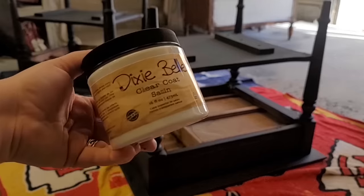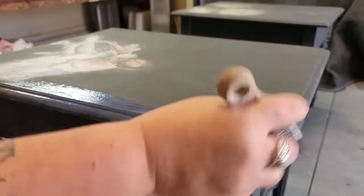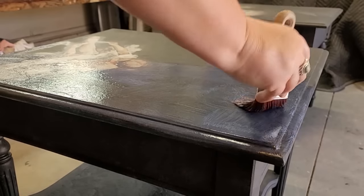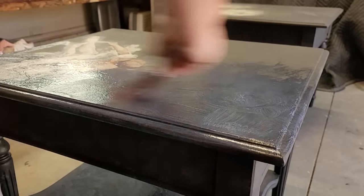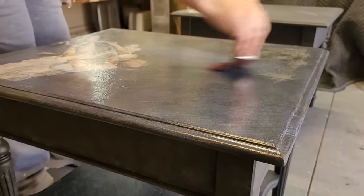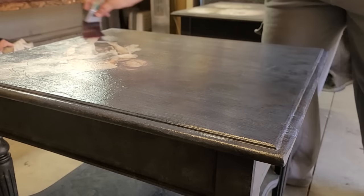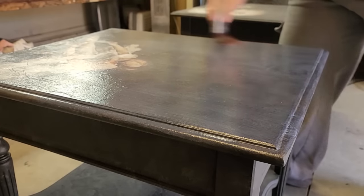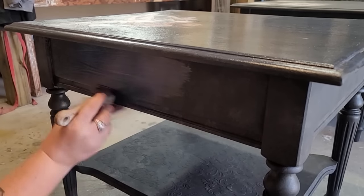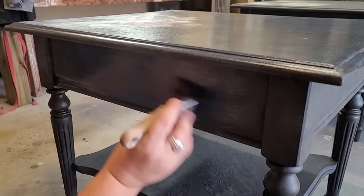To protect my paint job, I am using that clear coat in the satin finish. I apply a thin coat and let that dry, then come back and add a second coat. When you are applying this thin coat over dark colors like black, it does look milky at first, but don't be alarmed — whenever it dries, it dries crystal clear. I let everything set overnight before going on to the next step.